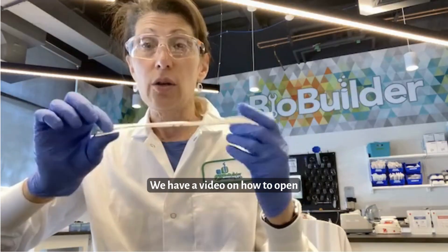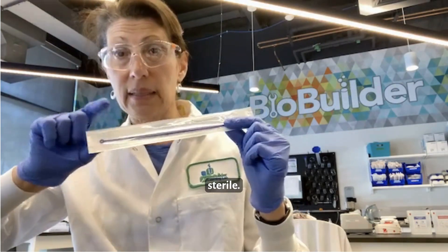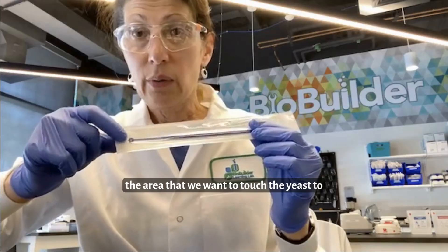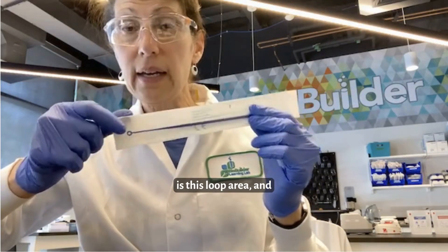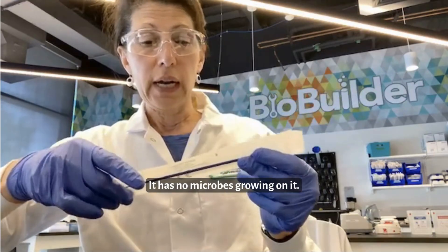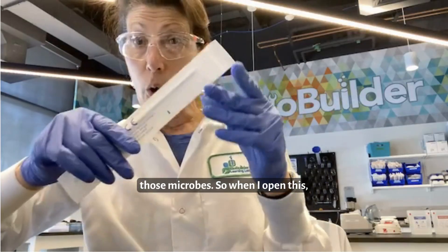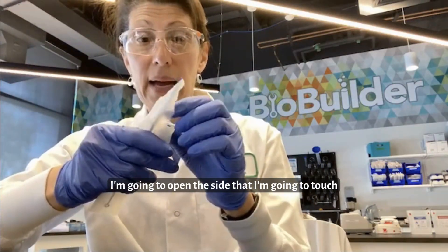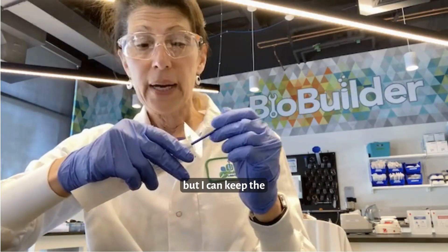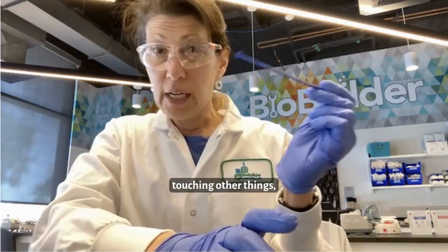We have a video on how to open loops and serological pipettes so that they remain sterile. As a quick review, the area we want to touch the yeast to is this loop area. Every piece of plastic, including this loop, is sterile — it has no microbes growing on it, having gone through a process to remove all microbes. So when I open this, I'm going to open the side that I'll touch with my gloved hand. Having touched it, it is no longer sterile, but I can keep the loop from touching other things.